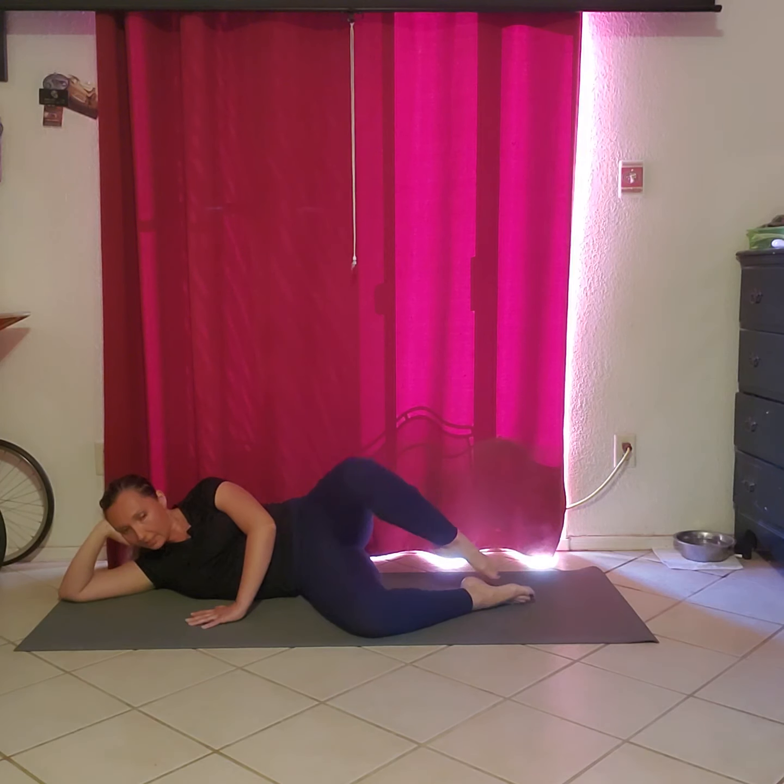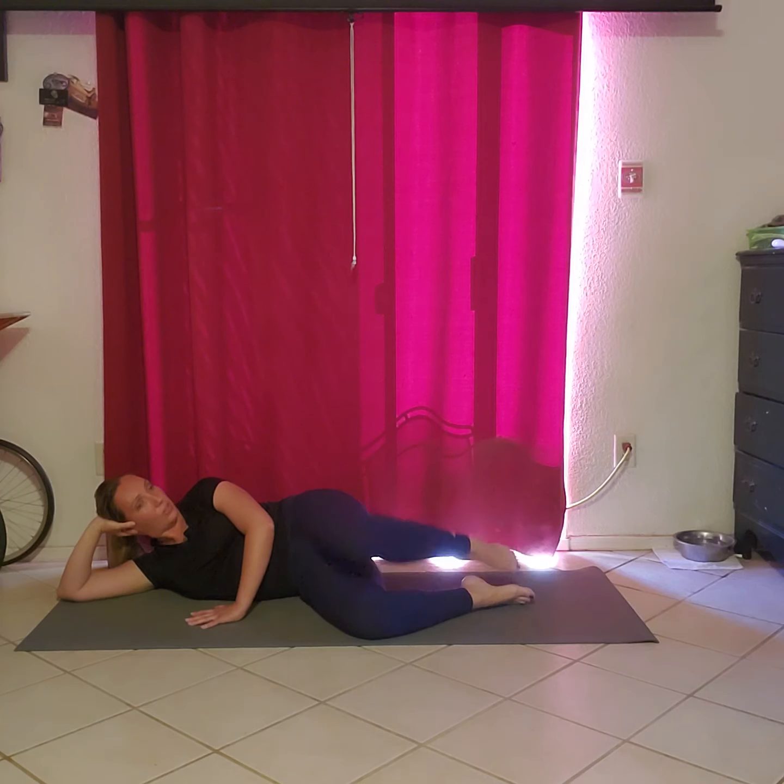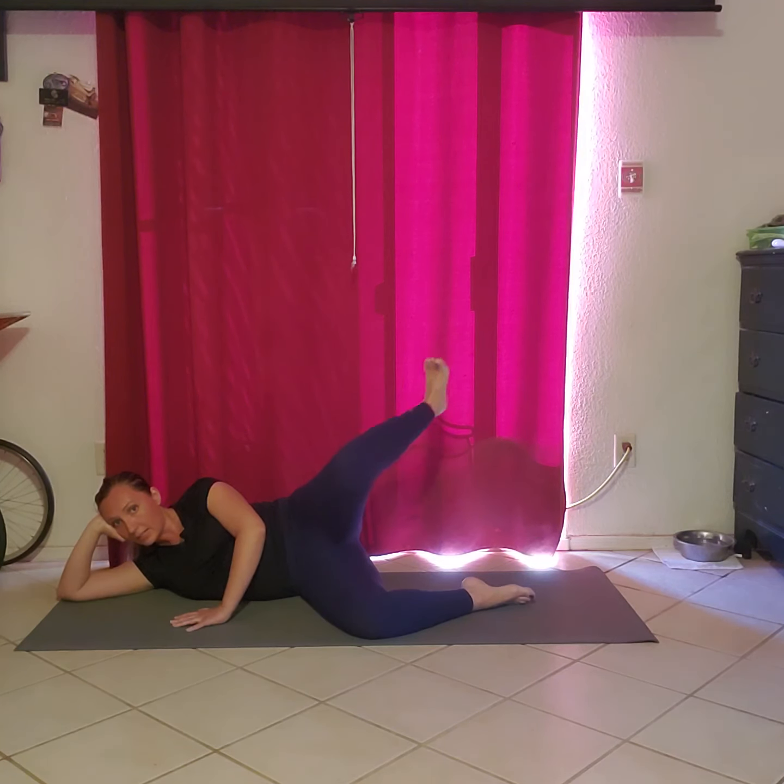We're going — eight, seven, six, five, four, three, two, and one. Lift it up. Find that diagonal. Extend and pull back — eight, seven, five, four, three, two, and one.